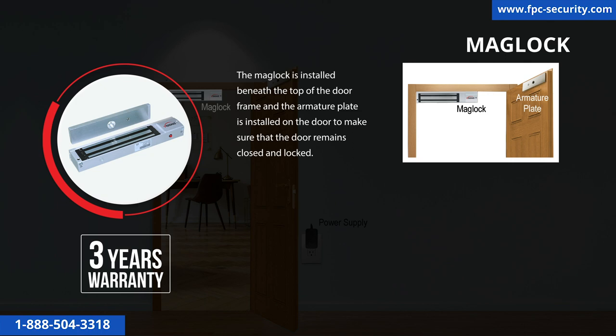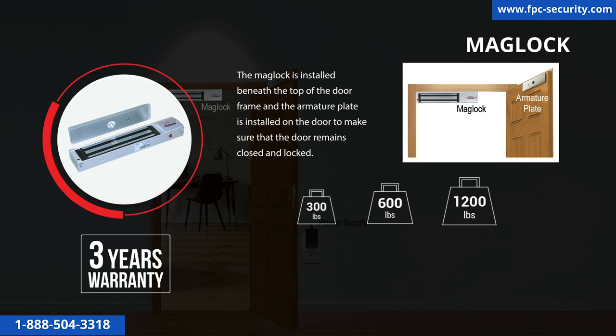An electromagnetic lock only needs to be rated for the strength of the door it holds. The door and frame need to be strong enough to utilize the locking force available from our mag locks — 300, 600, or 1,200 pounds. We recommend 300 to 600 pounds holding force for interior doors and 1,200 pounds or more for higher security, such as exterior doors or interior computer room doors.